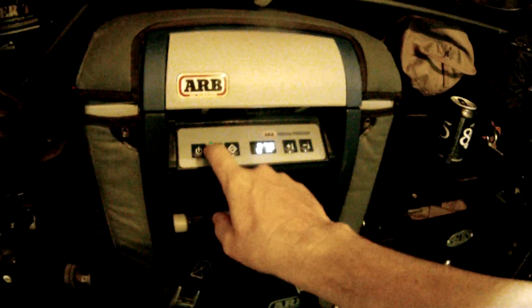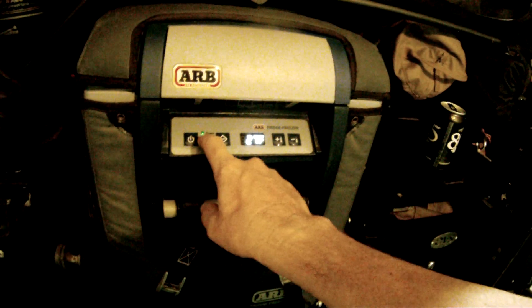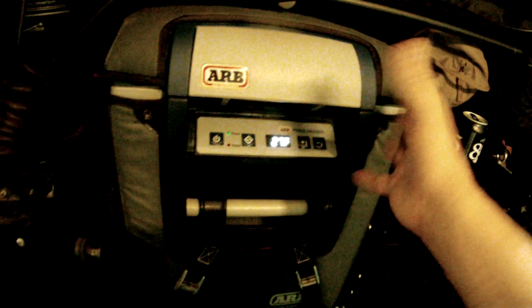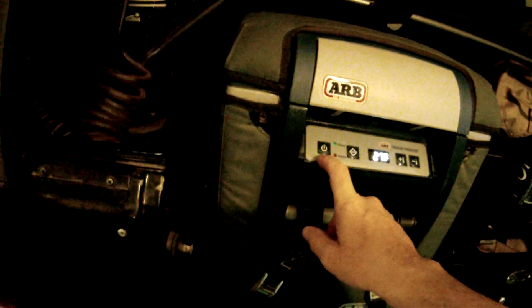It's on right now so you've got the green light. When it's not on, you'll get a yellow LED when it's just in idle mode. It's on now because I turned it on just for this video.